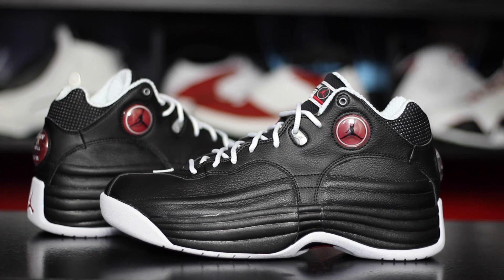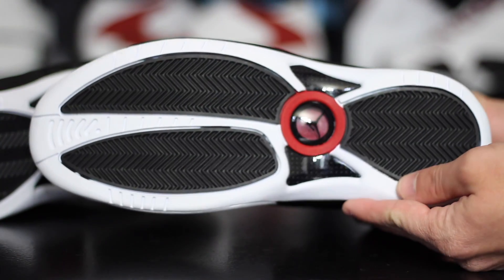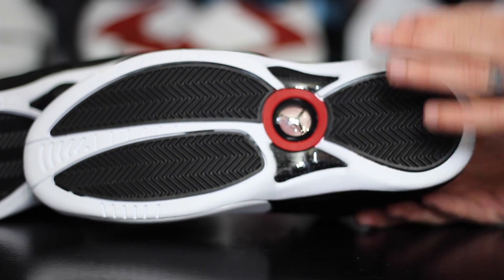Hey, what's up guys, this is Nightwing2303 from kicksoncourt.com. One of my personal favorite shoes of all time from Jordan brand — the Jordan Team 1 in my favorite colorway, at least one of them. I shared this colorway with the reverse version of this, the white with the black — people that know this shoe know what I'm talking about. These guys just came in and I am super stoked, so let's get right into it. Here they are — these things are beautiful. I love this shoe so much.